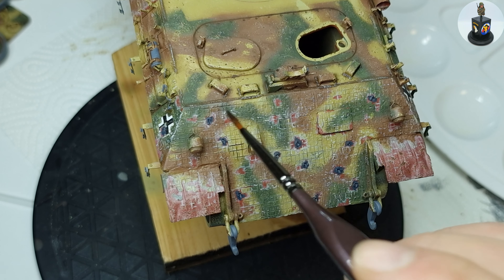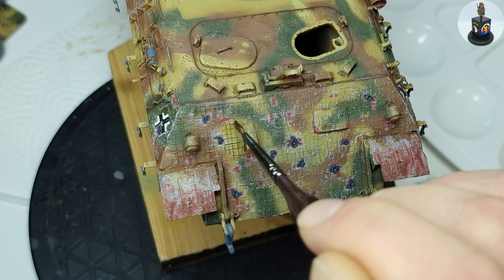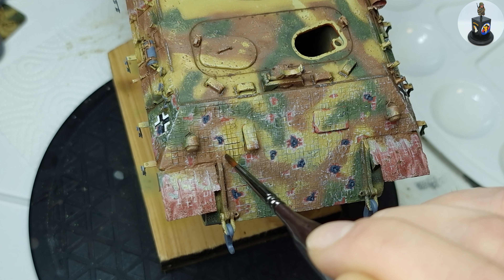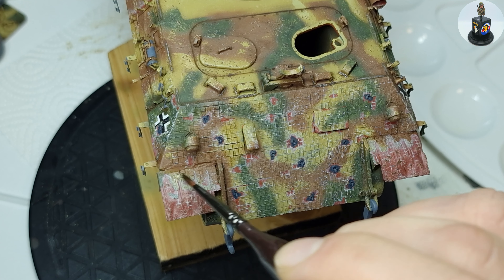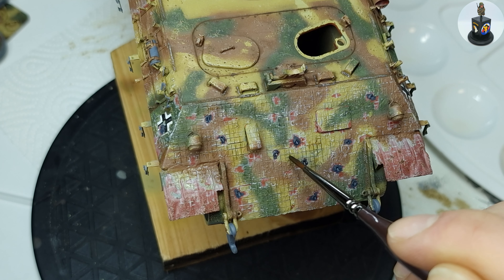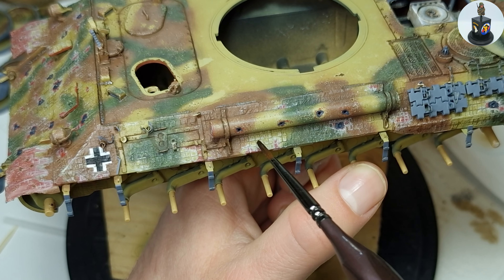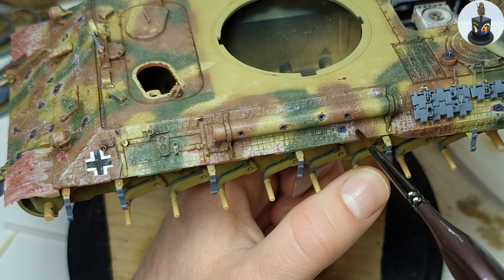Because my custom-made Zimmerit got a bit toned down by all the camouflage paint, I made a very strongly diluted pin wash on the Zimmerit surfaces with the light raw amber. This pin wash was very strongly diluted because I didn't want the Zimmerit surface to get too dark — oil paints always dry out lighter than they look when wet. I just wanted to slightly highlight the Zimmerit pattern without darkening it too much.